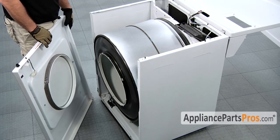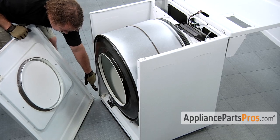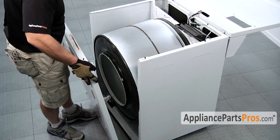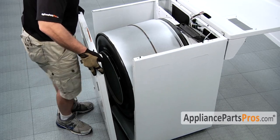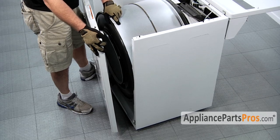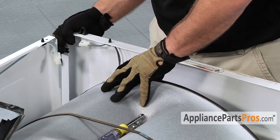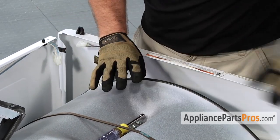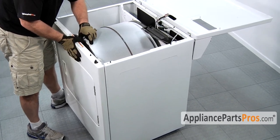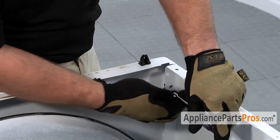Now that we are done with the repair, we can put the front panel back on. Remember, the front panel locks onto these little teeth that stick out, so we need to line those up and then push the panel down on them. While you are doing that, you have to remember to lift the drum up. You may have to wiggle a little bit to get the drum to line up with the front seal so the panel pushes on all the way. Once you have the front panel on, go ahead and put your 5/16 screws back in and attach the front panel.